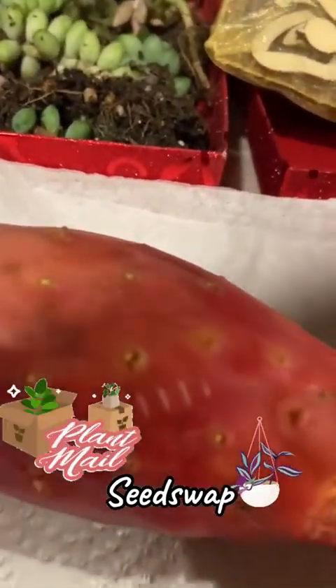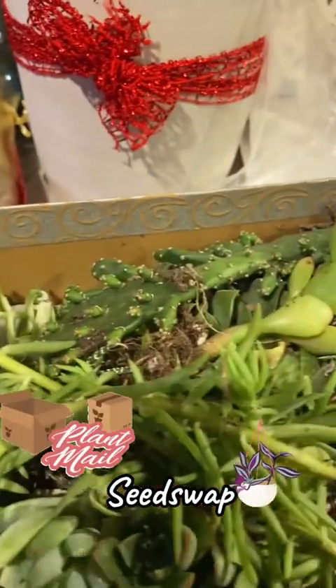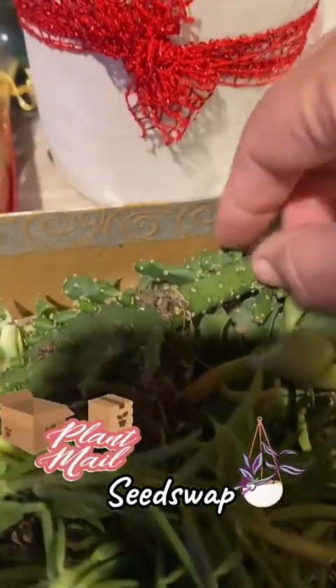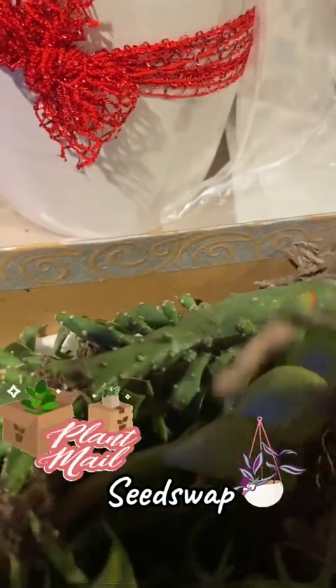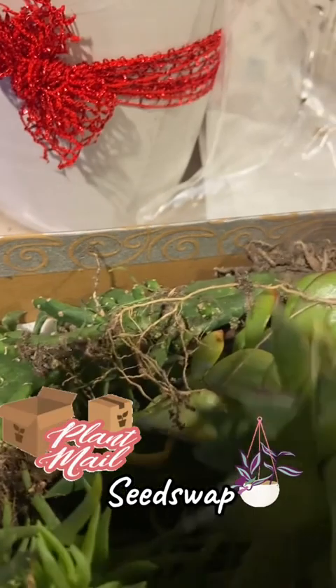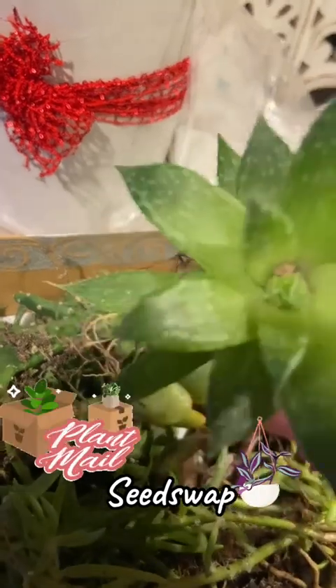Save those seeds, honey — God bless you, have fun with all the babies! Let me show you one more before I go — this is my ace lace aloe. She's one of my babies and she's gorgeous.